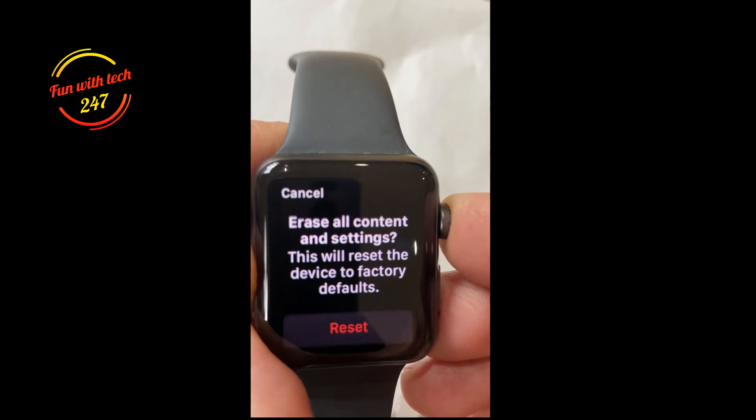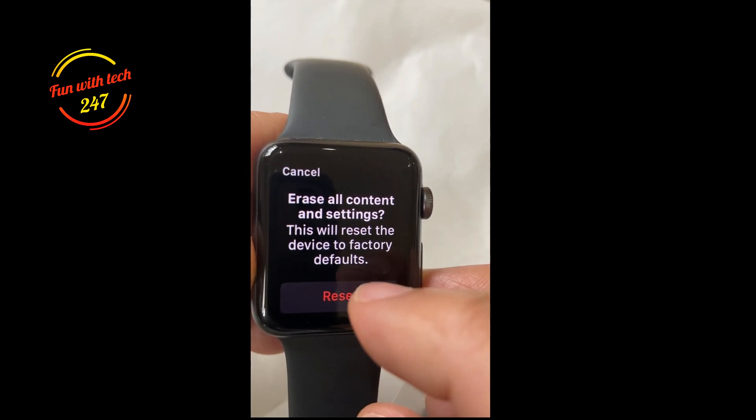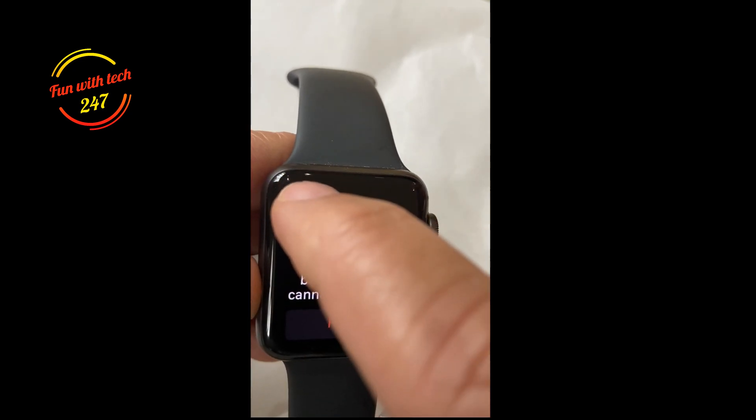So you hold the crown, and now it says 'Erase all content and settings — will reset the device to factory defaults.' If you click here, and click one more time — which I don't want to do — it will erase all your data and the watch will be factory reset.